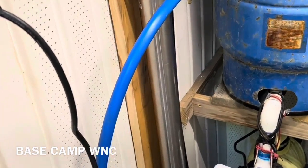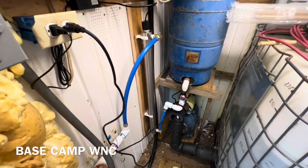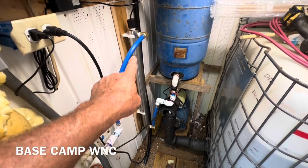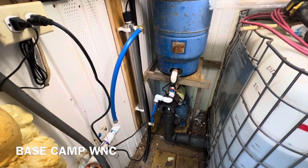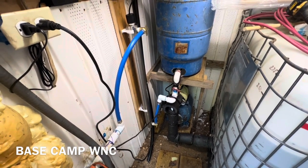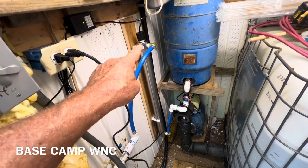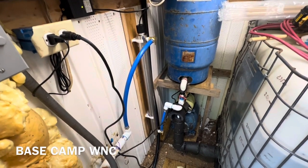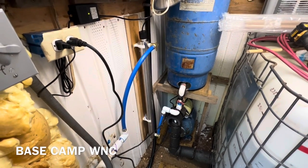Welcome back to Base Camp WNZ. We are here right now and I'm going to show you how to install one of these UV lights in an existing system. I'll show you some of the little tricks I've learned about not breaking the glass tube, how to put the light in, and how to hook it all up. Let me take you along for this build.